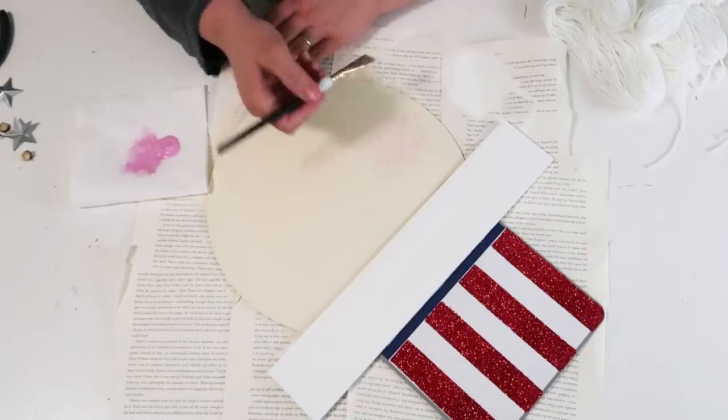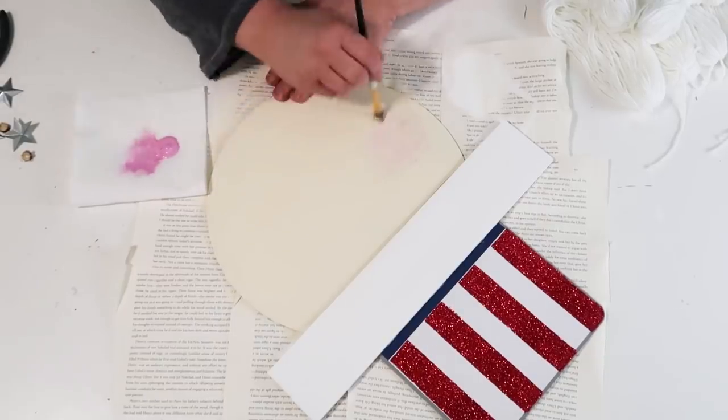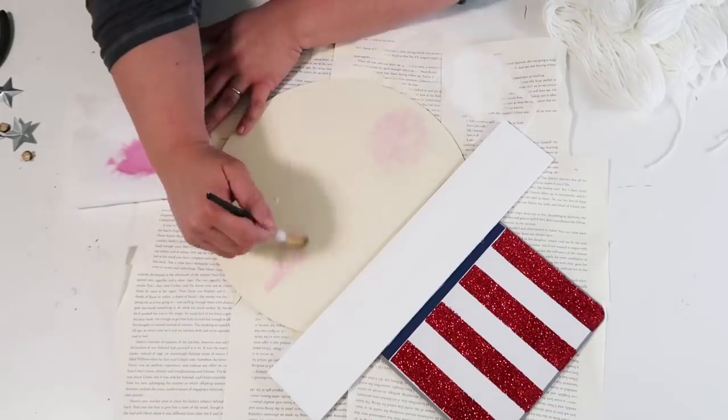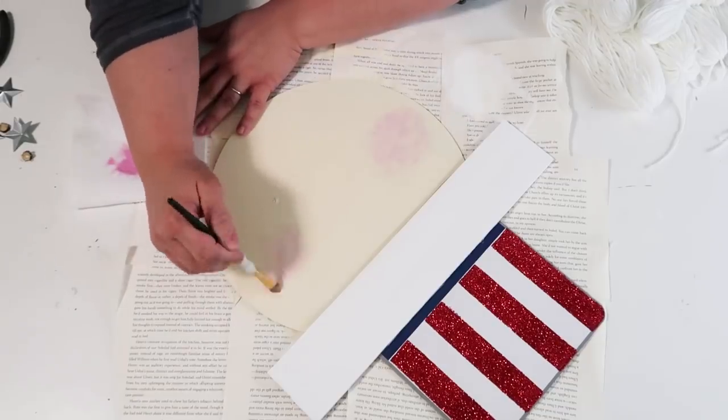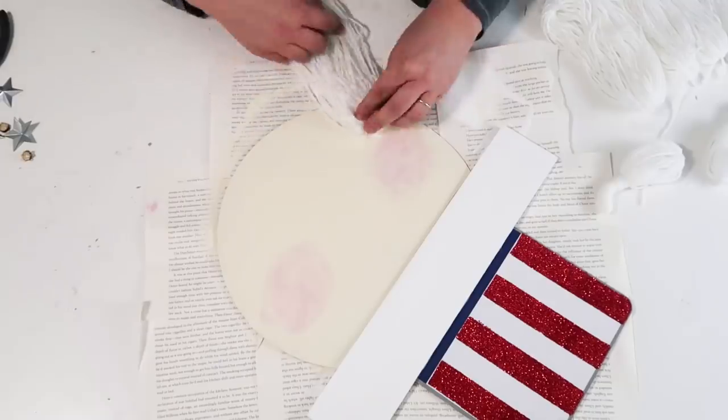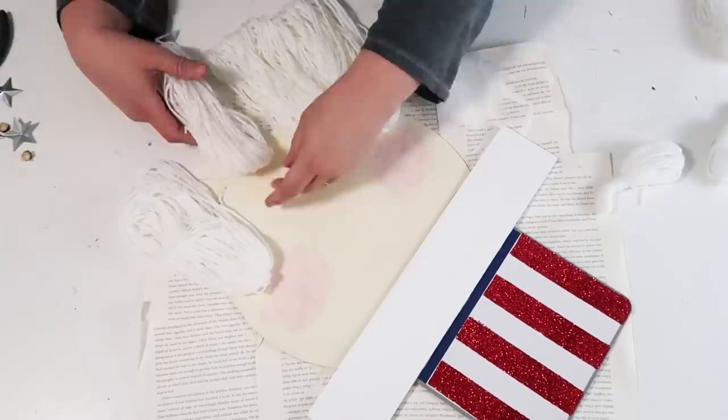Our next step is to take some pink paint and dry brush on some rosy cheeks, because I just thought that would be cute and sweet. I'm just taking my time dry brushing it on both of his cheeks.